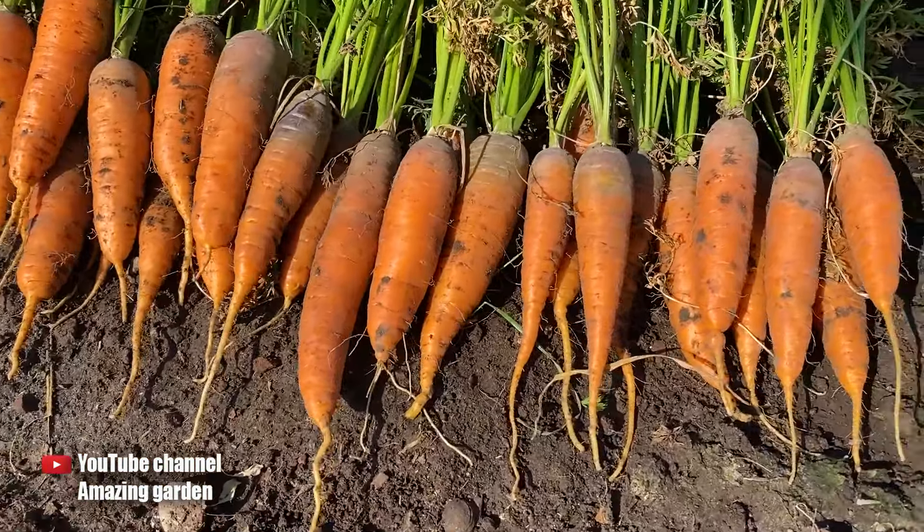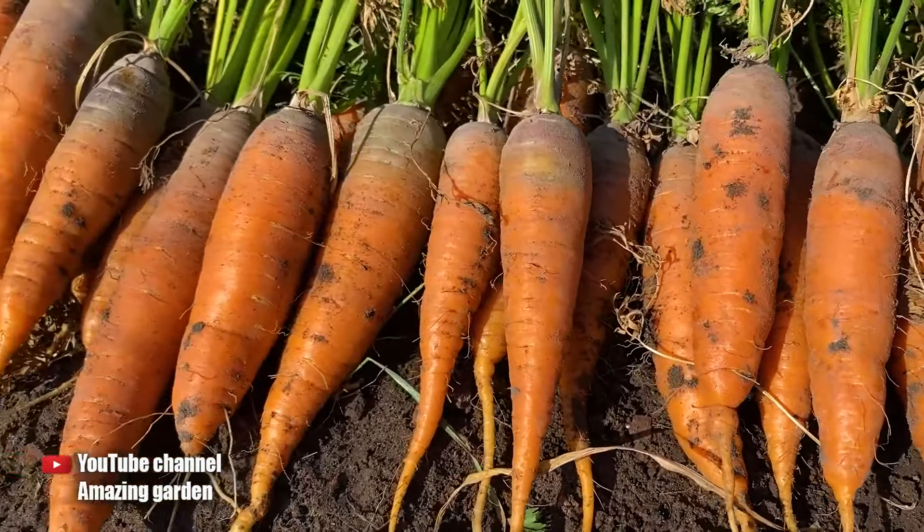Friends, hello! In this video I want to show you the results of growing carrots in egg cartons.